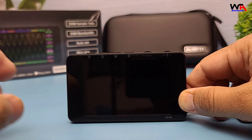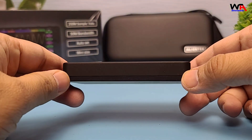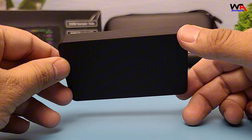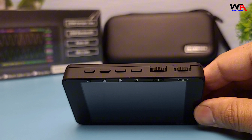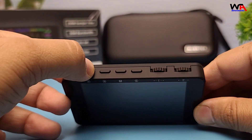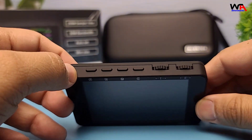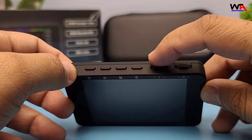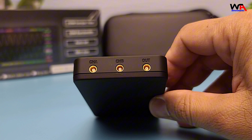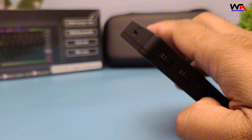The DS100 Mini is incredibly compact and lightweight, making it easy to carry around. It features a 3.5-inch color display, which is bright and clear. On the front, we have several control buttons and a rotary encoder for easy navigation. The side has USB and probe ports, making it versatile for various applications.